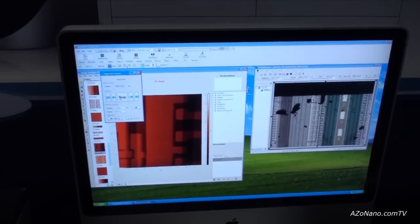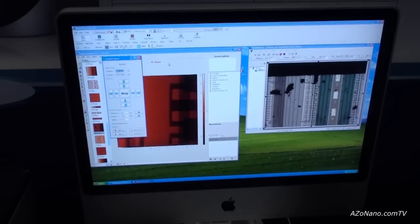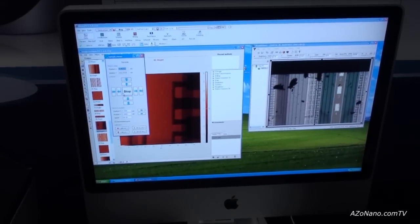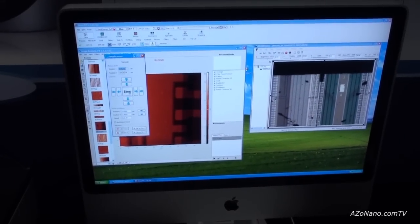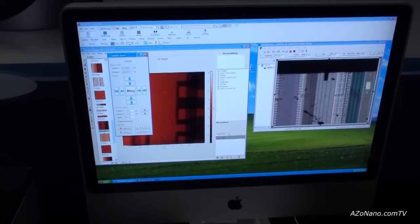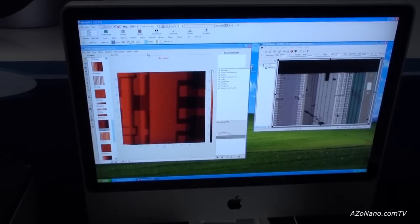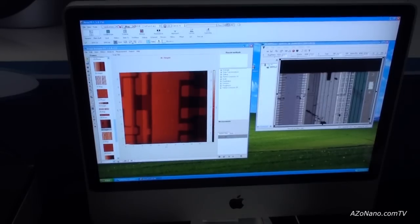Now we can select the place for our measurements using a step motor which allows positioning within a range of plus or minus five millimeters. Then the system automatically positions the laser light on the cantilever.